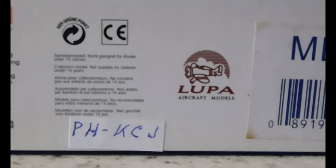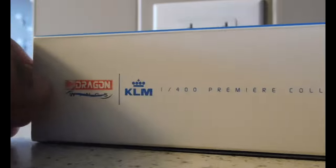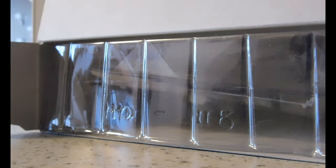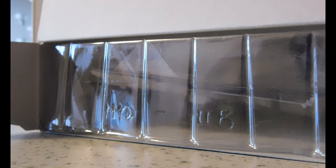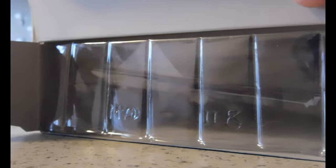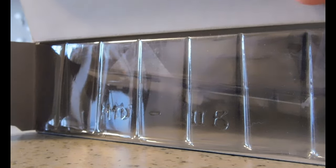It says Lupa Aircraft Models. And it is an MD-11. In this collection series, they also have a 747 — but it's a combi 747. The combi is basically a combination between passenger and freighter: half of it is passenger and then the other half is freighter.